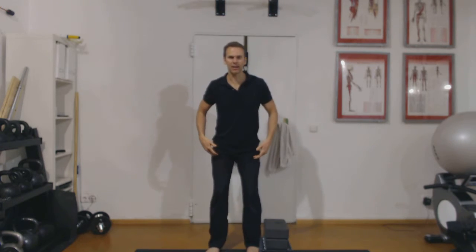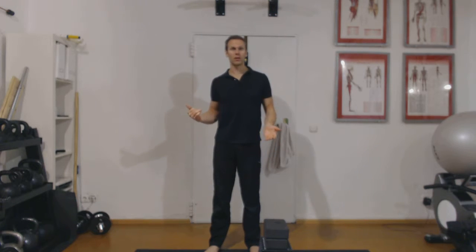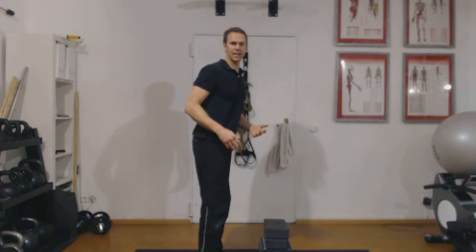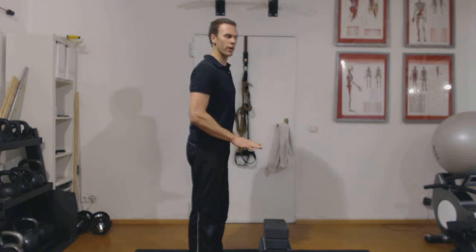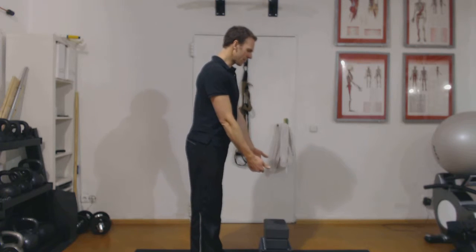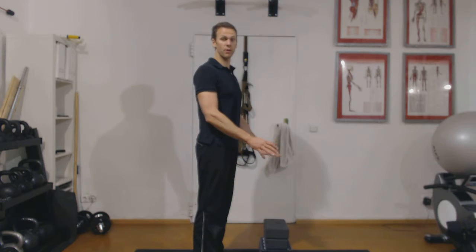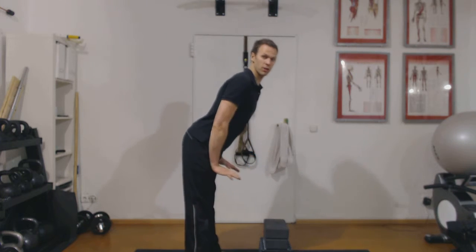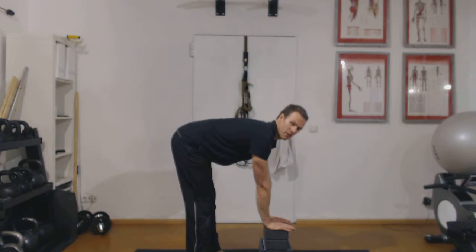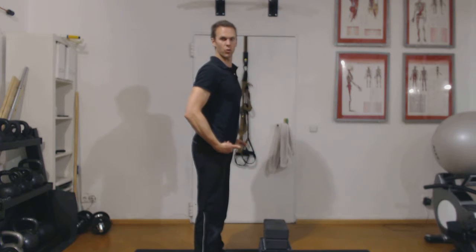For those whose knees are buckling in or out, work on the squat pattern — perhaps with the wall squat. For those having trouble getting down due to tightness in the back of the legs, I'm going to show you an exercise to help. You'll work with a bench or stool for some height. Bring your hands out in front, make a nice L-shape, and get your foot positioning right — feet shoulder-width apart.